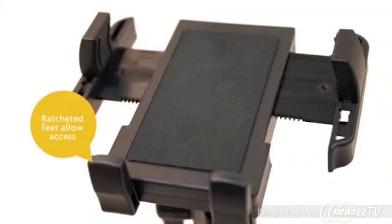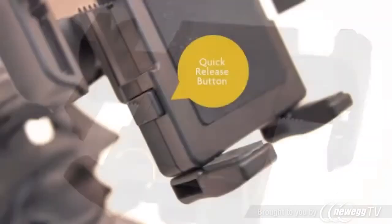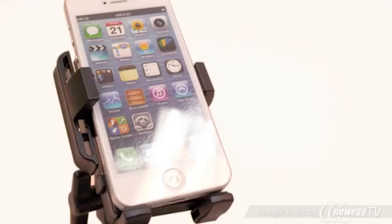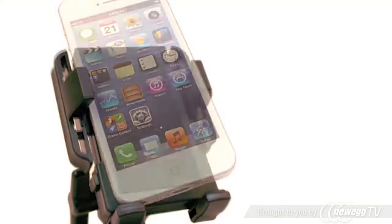Its ratcheted feet allow access to data ports and plugs, and it is equipped with a quick release button for easy phone access. Once the Porter Grip is configured to your device, it's easily slipped in and out of the holder without adjustment, allowing easy on-the-go use.